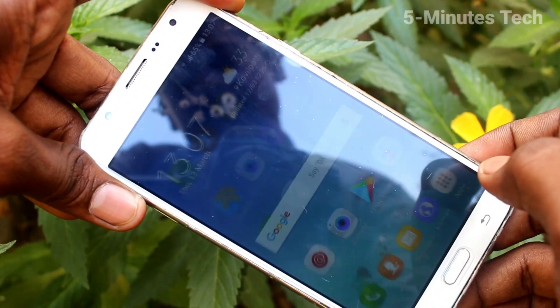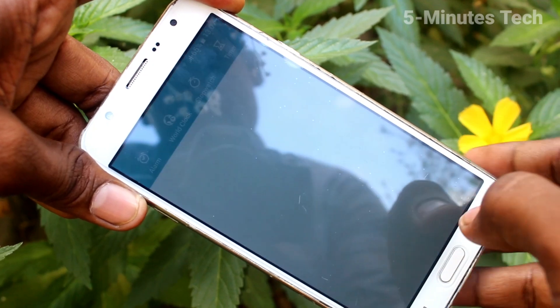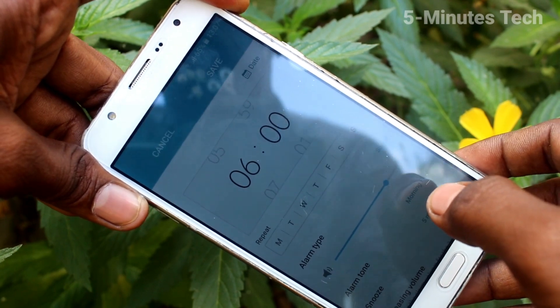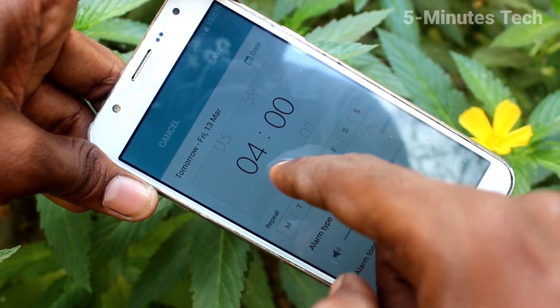First of all, on your phone go to the home screen and click on the Clock icon. Now click on Add and set the time for your alarm.